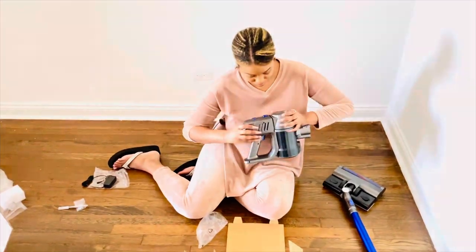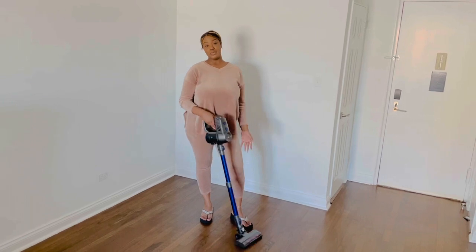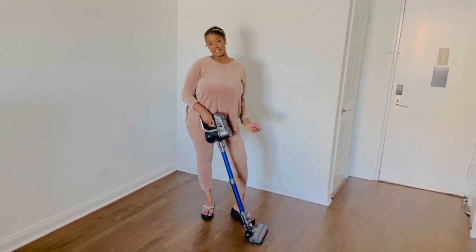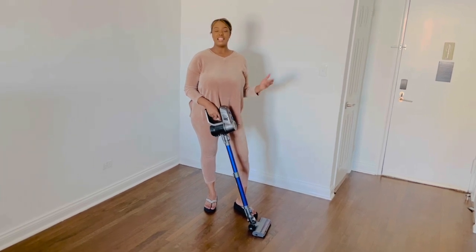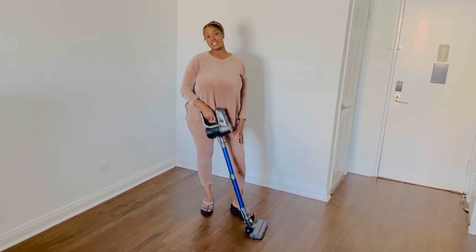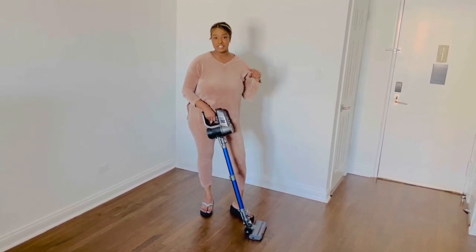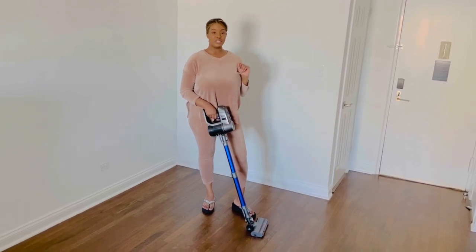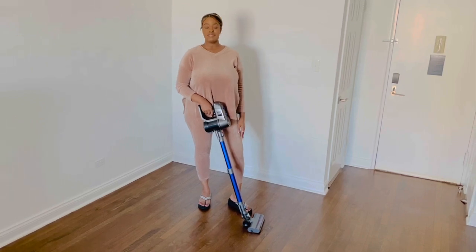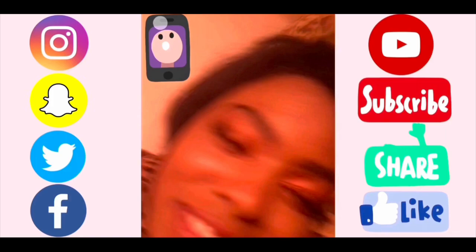That's why I love the Lacy Doll wet dry vac — beautiful, lightweight, easy to clean, vacuums and mops, easy to store. Thank you for watching, please like, share, comment and subscribe. Go down to the description box to my Amazon store and go get yourself a Lacy Doll wet dry vac!